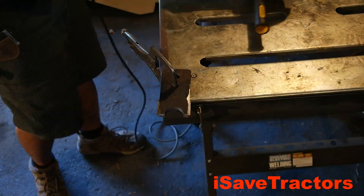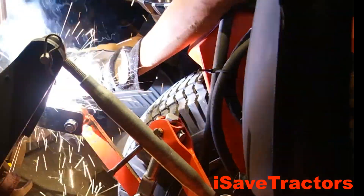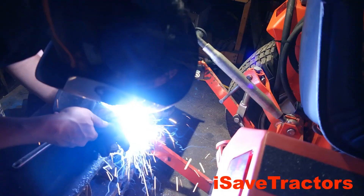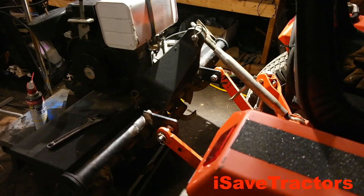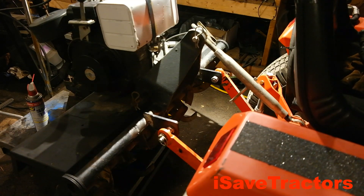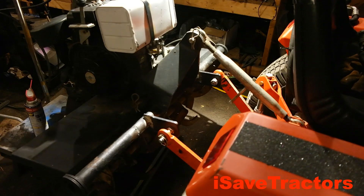Here I am tacking it into place, making sure everything is aligned with the three-point lift arms. Important note: you can't see it, but I have all the fuel tanks covered with a fiberglass fireproof material. Now before I finish welding I just want to check and double check to make sure everything is aligned just how I want it.